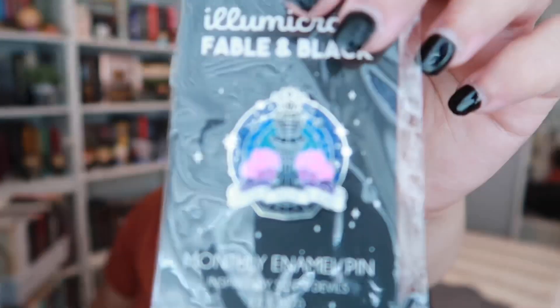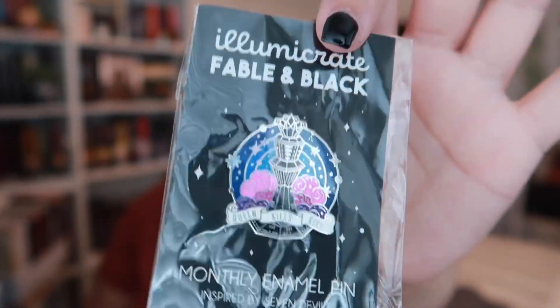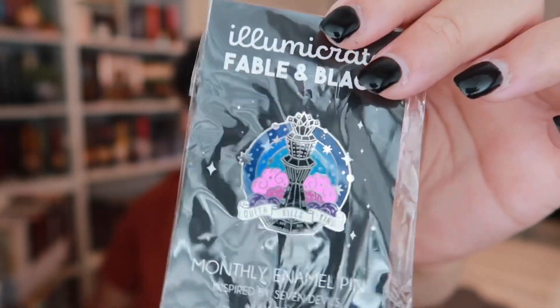Next is the monthly enamel pin. It says 'Queen Kills King' and it's in blue, pink, and purple colors. I'm also wondering if this possibly has anything to do with the bisexual flag. Isn't that so cute? I love it.